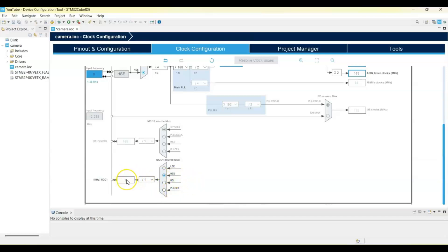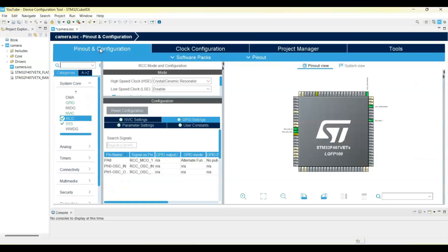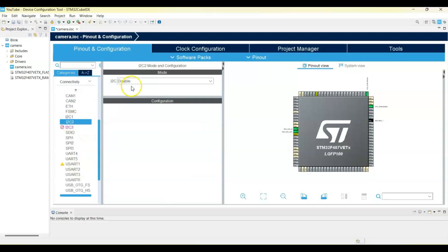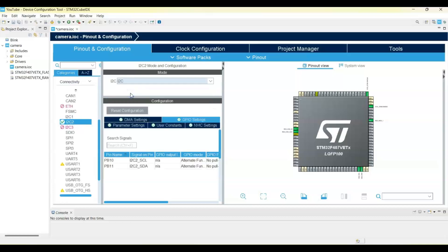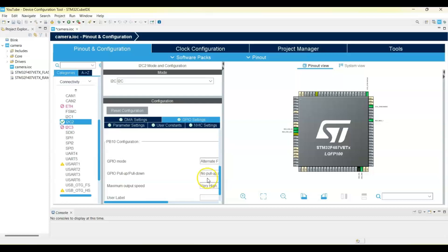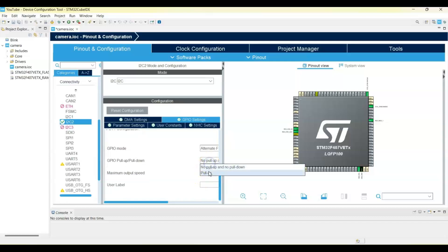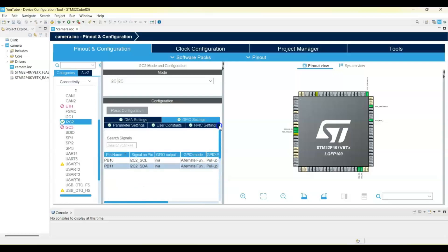Go to Pinout and Configuration, go to Connectivity, select I2C2. Then select pin PB10 and go below — set pull-up. Also select PB11 and set it to pull-up as well. So both of them are pull-up. The I2C configuration is done.